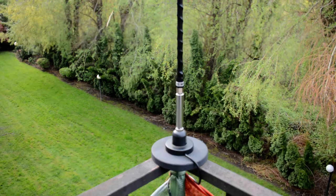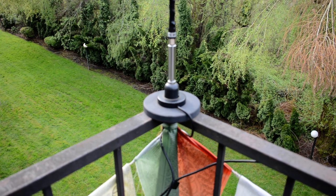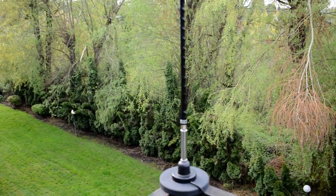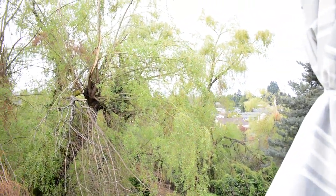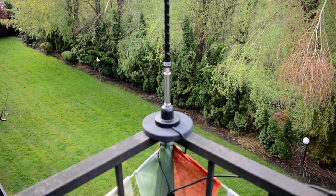Now that particular antenna was up probably about six, maybe seven feet. And I'm already about 30 feet off the ground, so it works out really well for me. I have a south-facing view towards the greater Portland area here in Washington and Oregon.